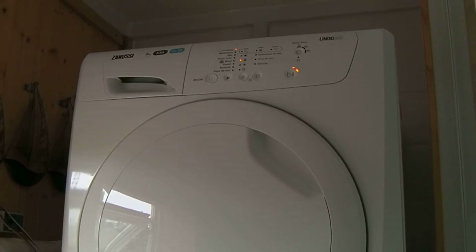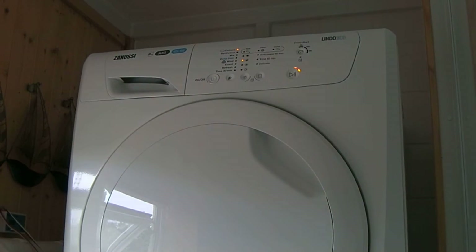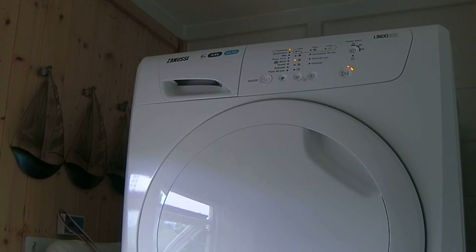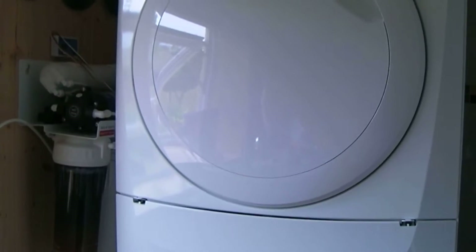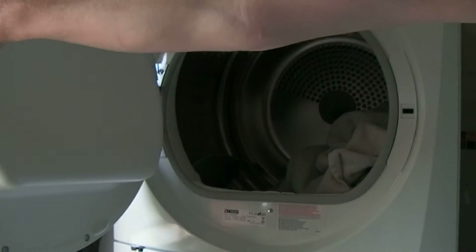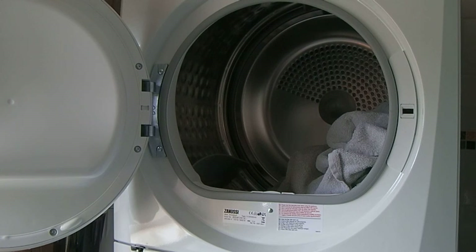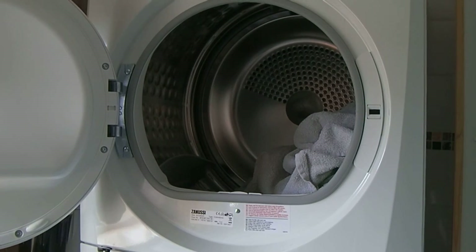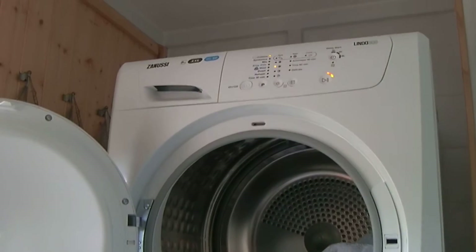So we decided to go back the old way and get a tumble dryer — the Zanussi Lindo 300. I don't know how they make these names up. It's an eight kilo tumble dryer and the door is absolutely massive, bags of room in there. I've got a couple of towels in there that were just drying, and I've just paused it.